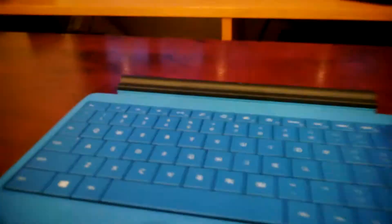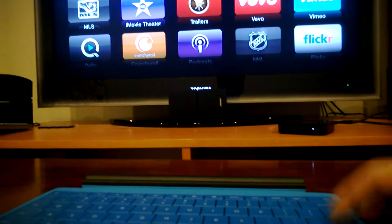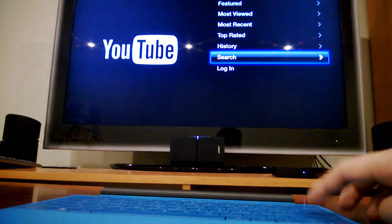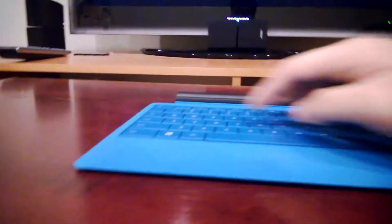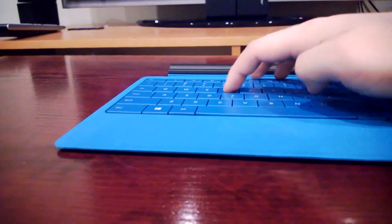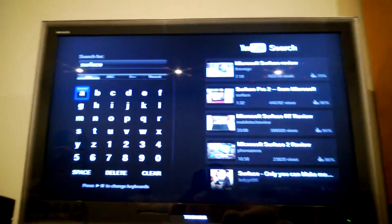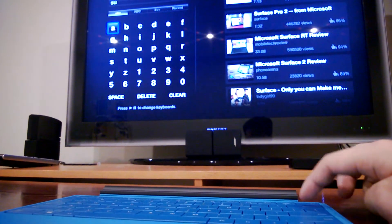Now let's try if the letter keys work. For that, I'll go to YouTube. Search. And let's just search for 'surface'. And there you go — it types. Backspace, backspace — works.